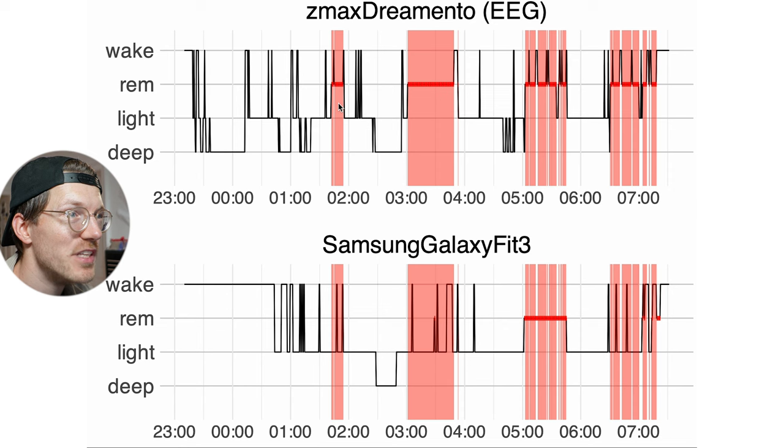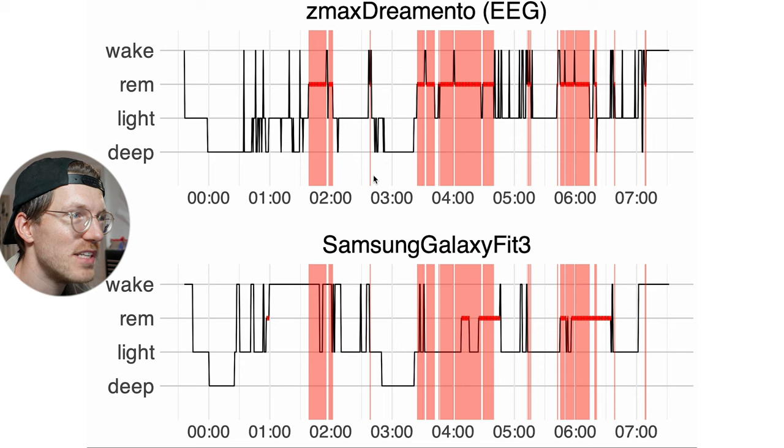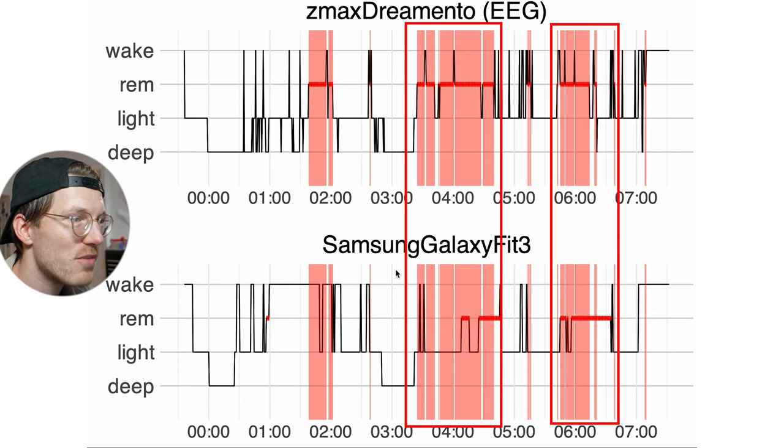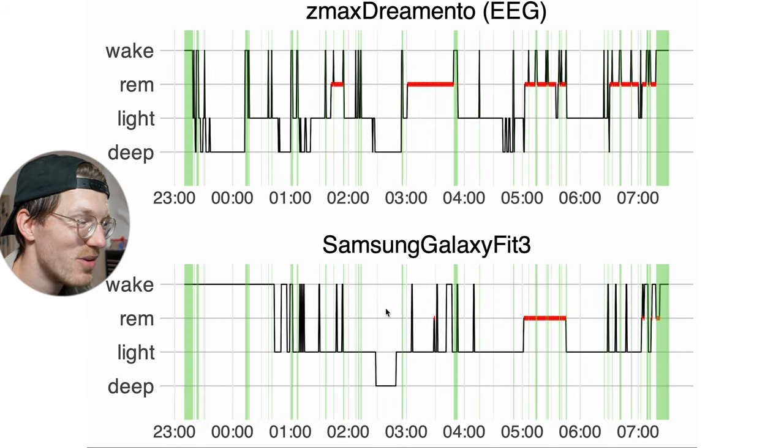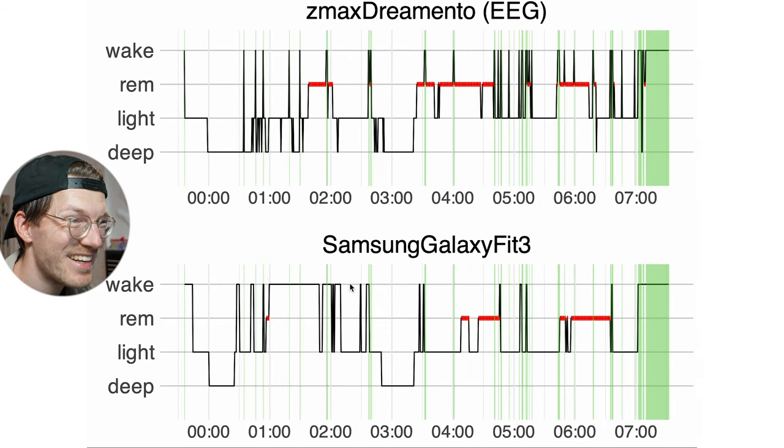For REM sleep, the agreement is also generally marginal. In one example night, the EEG detected four REM sleep segments — some were somewhat detected by the Fit 3, one was more or less perfectly detected, but others were missed. A key problem is that the Fit 3 often detected me as falling asleep too late — for example, only around 1 AM in one night — and also detected a lot of awake time that wasn't really there, which explains why the sleep stage percentages were poor.